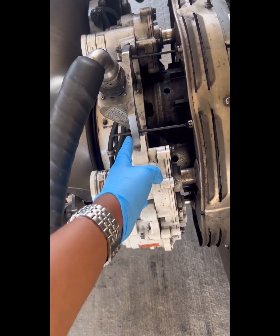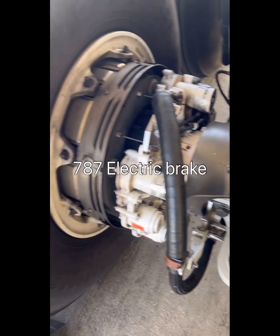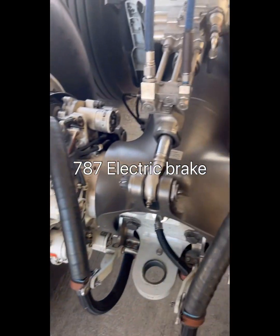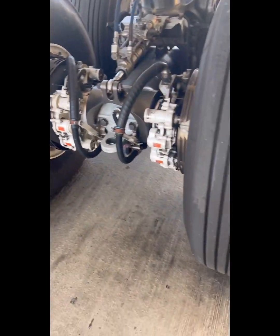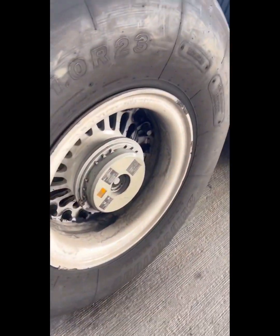A lot of development has happened on the disc part, in terms of moving from steel to carbon brakes, but in terms of the actuation it has largely remained hydraulic from early aircraft all the way up to the Airbus A380.